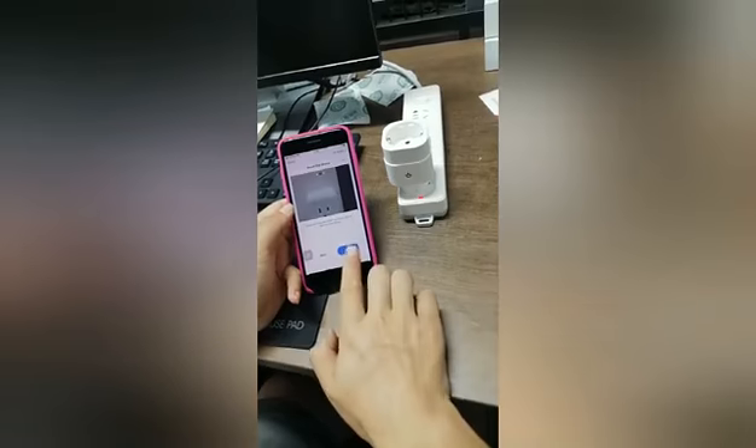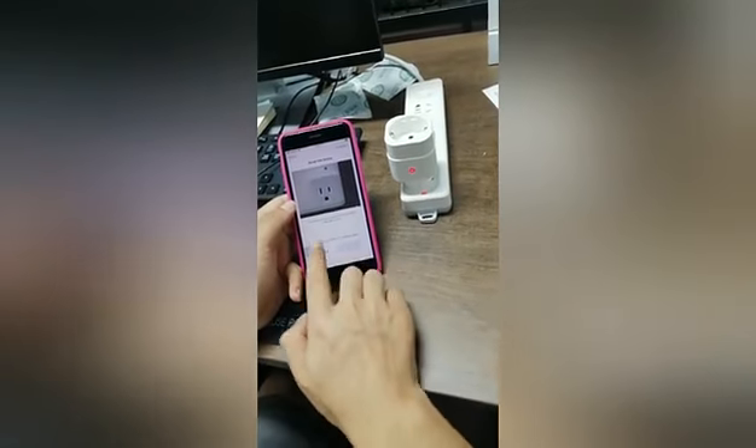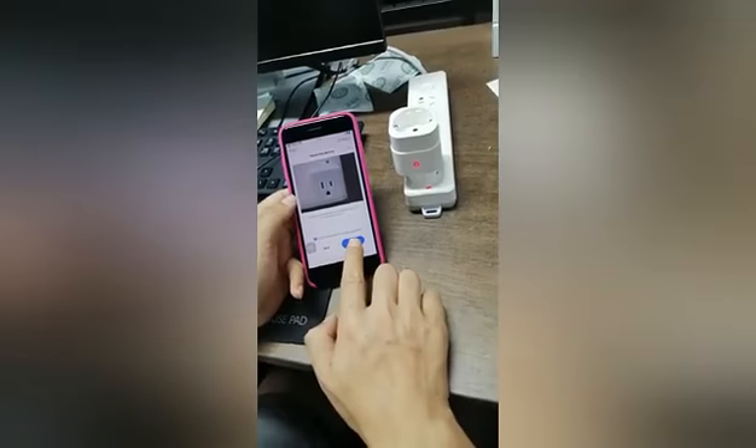Now it's blinking. Then next. Confirm — the indicator is blinking. Then next.